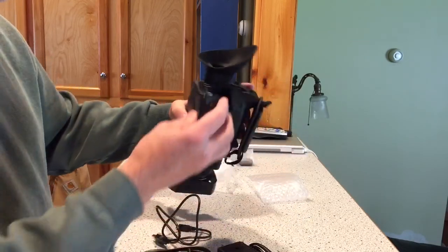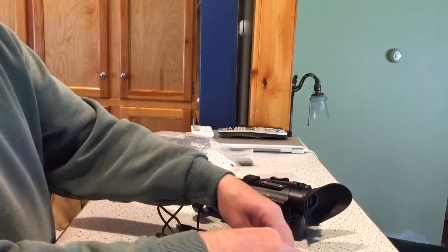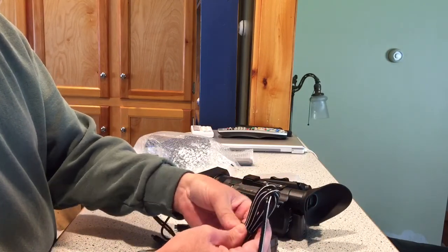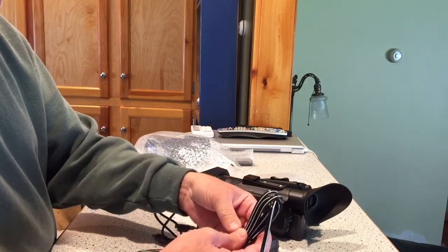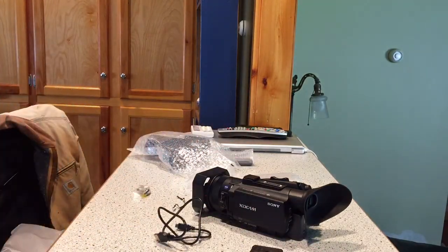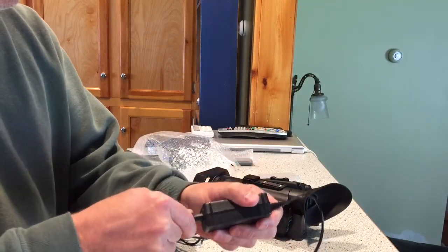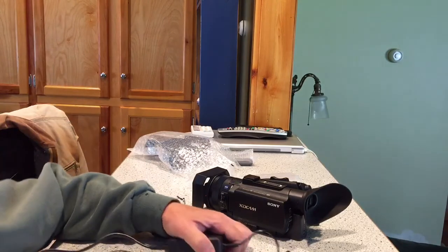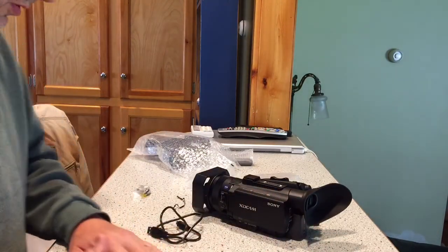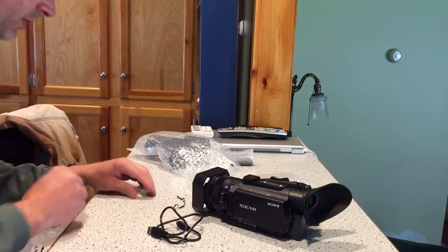I got my battery, which I'll put on, but I won't turn the camera on — this is not charged or anything yet. I'm going to get this ready so I can plug it in and charge it when I'm ready to go. Plug this in right now, I guess. Have that on standby.